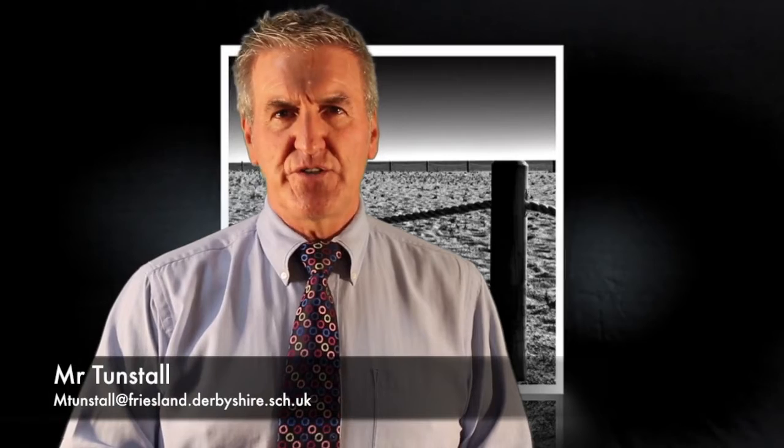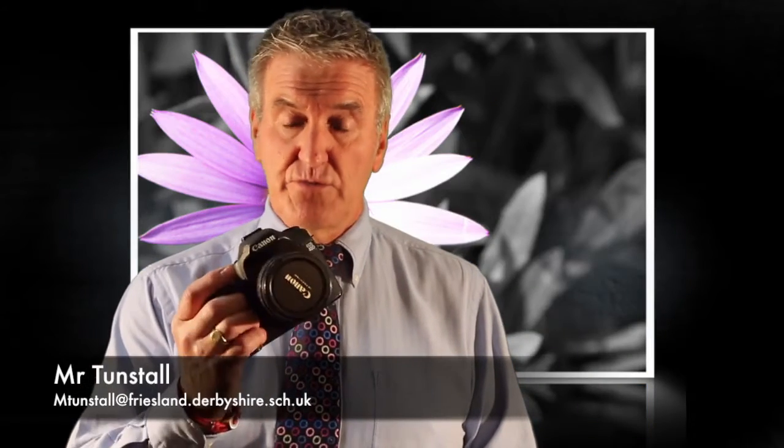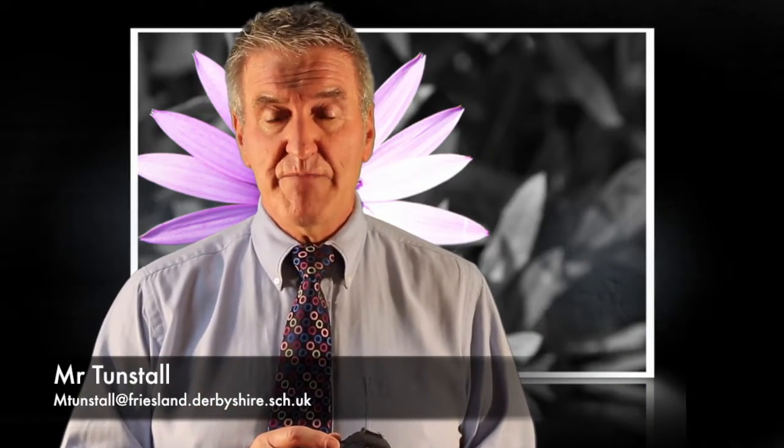Hello and welcome to A Level Photography. The course is split over two years and contains three sections. The first section is your portfolio unit where you'll be learning how to work a digital SLR camera. You'll learn how to use the aperture, the shutter speed and the ISO, and you'll control that to take the photographs you want.